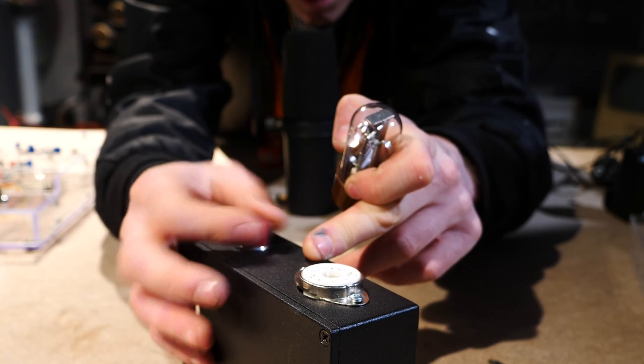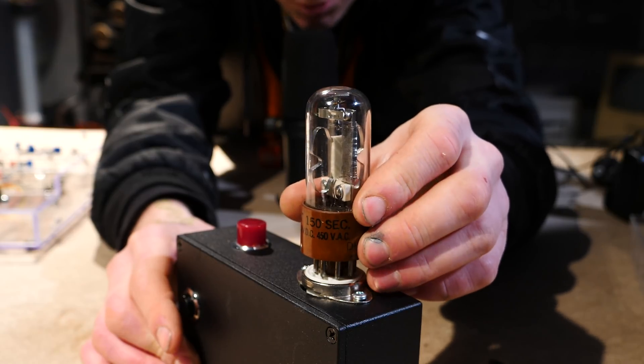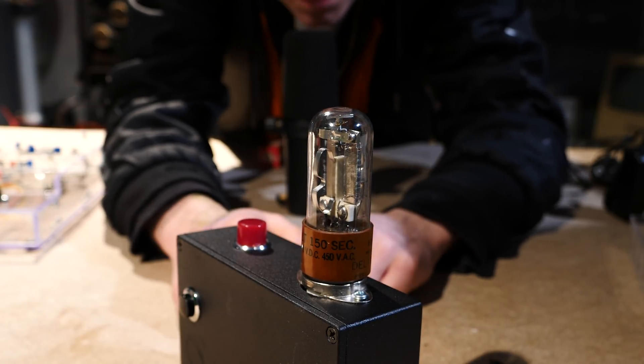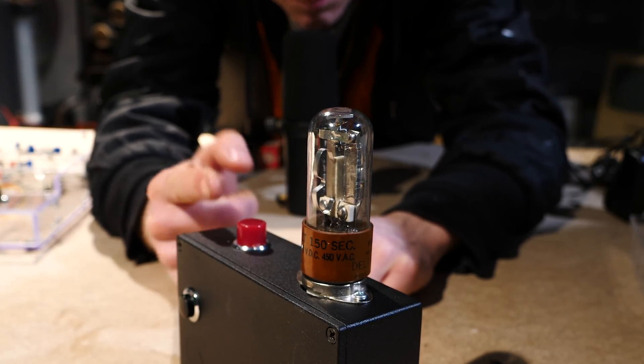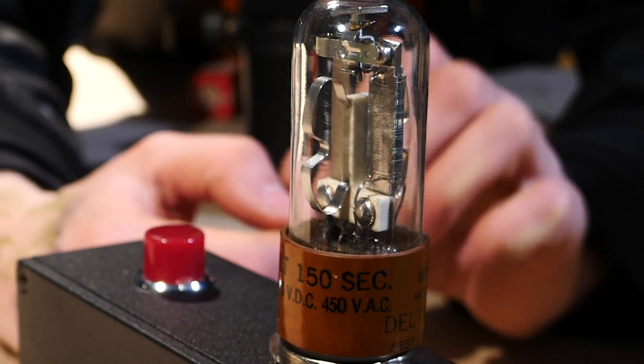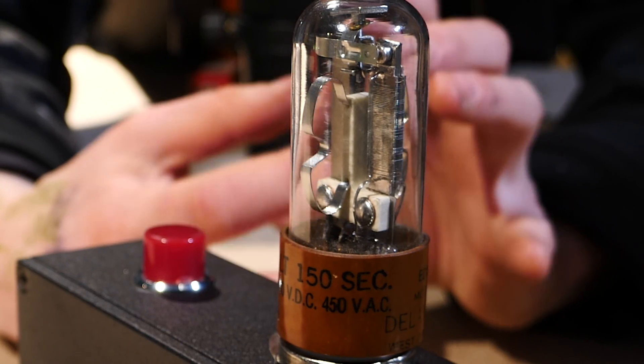The premise of this box is: you push the button and it sends voltage to the heating element in the delay relay, and you've got to basically wait for 150 seconds before this turns on. I know it's super boring, but it's sort of interesting — and it does offer a faint glow and it does get quite hot.